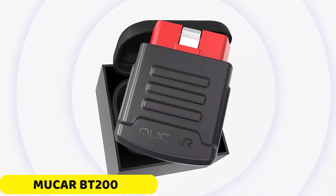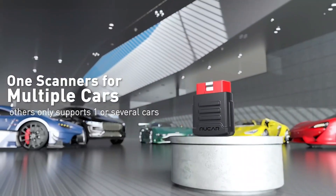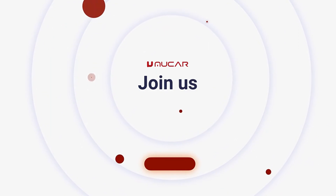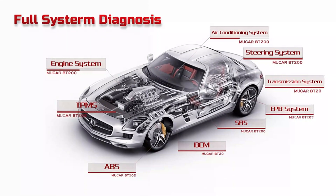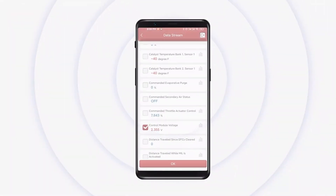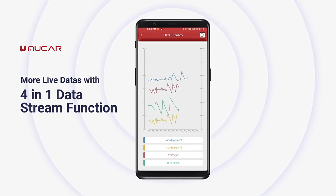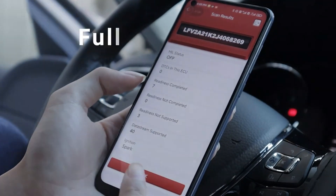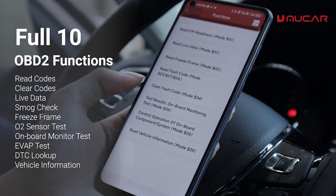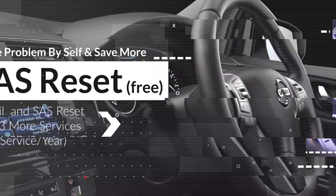Number 1: Mucer BT200 OBD2 Bluetooth Scanner. The Mucer BT200 OBD2 Bluetooth Scanner is a versatile automotive diagnostic tool designed for diagnosing and troubleshooting vehicle issues. It weighs 0.2 kg and has external testing certifications from CE, RoHS, and FCC. The scanner offers lifetime-free support for all cars and supports 15 resets for maintenance functions. It is compatible with Android 5.0 and iOS 9.0 or above and supports 12 languages. Key features include auto VIN scan, one-click lifetime free updates, and a four-in-one live data stream for real-time monitoring and analysis of critical parameters.